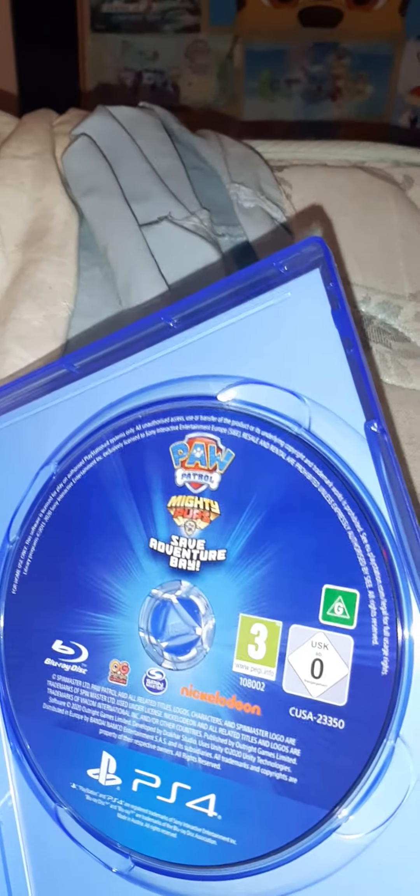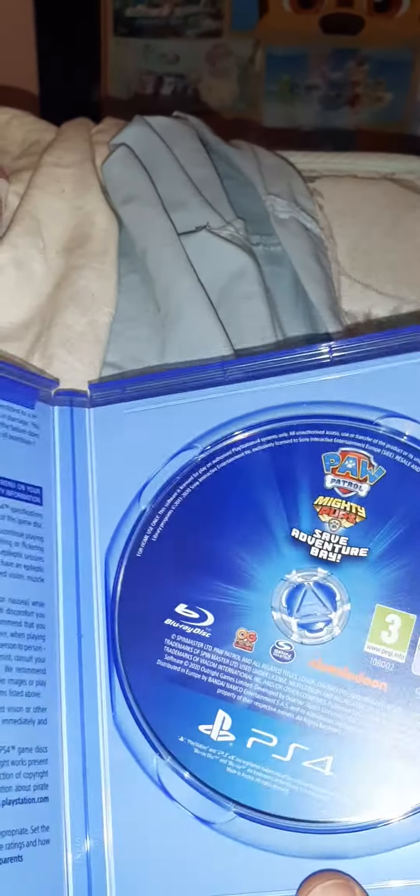So let's look at the disc — yeah, there's the disc right there. I probably might try and do some live streaming of this when I can.